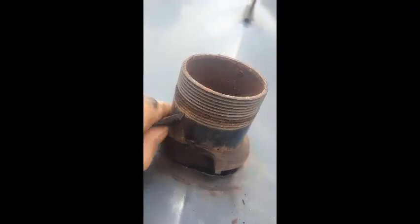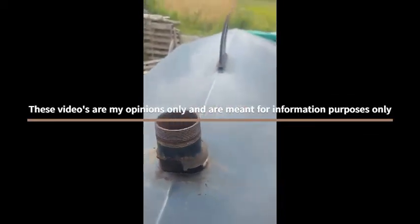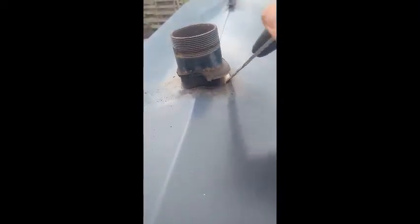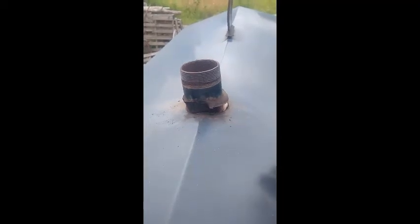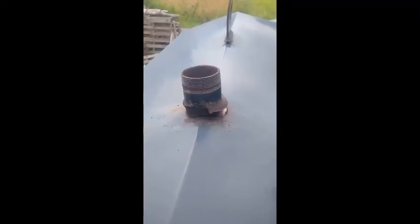Any of you guys that have outdoor furnaces are gonna know what I'm talking about. You got to add water and you walk away for a second, or you get to looking at your phone, and this thing overflows. The water comes down, gets underneath here because it didn't adhere to the metal, gets down under here, overflows, comes down, and your insulation gets wet. Not good, because insulation not only holds heat in but it also holds moisture.